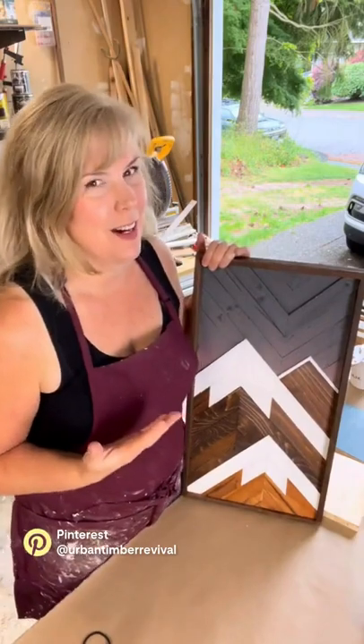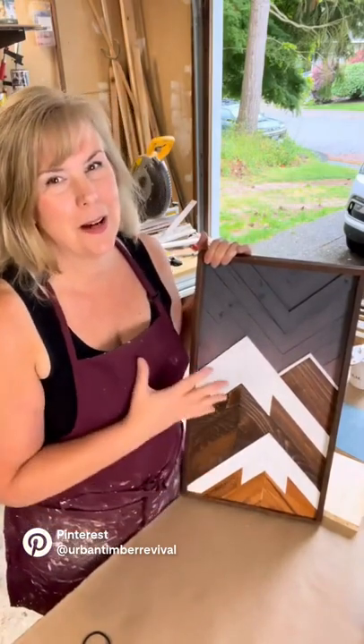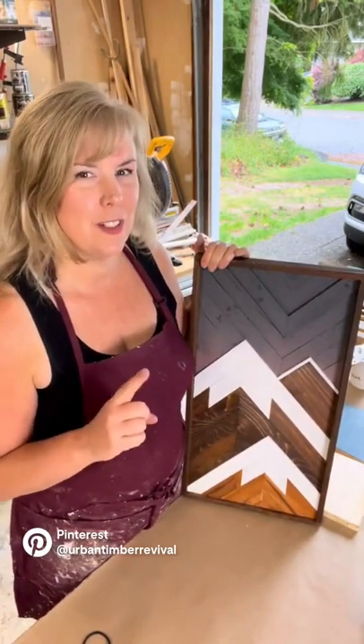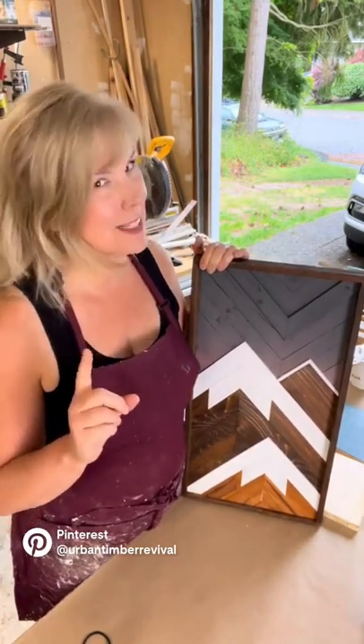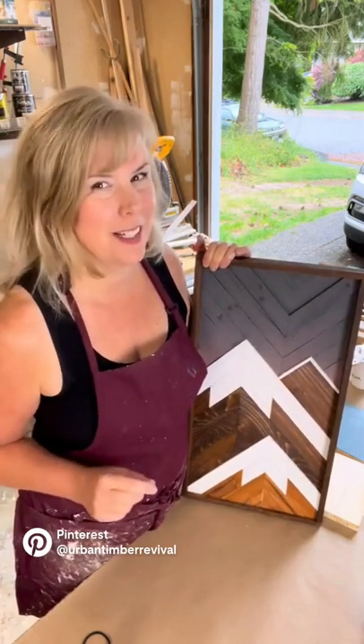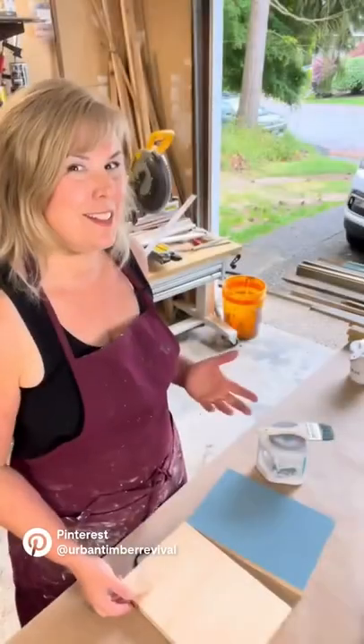One of the questions I get asked so often is how do you build a mountainscape. This one's a little advanced, but I'm going to break it down and show you how to make one mini mountain, because if you can do that you can add on and create beautiful artwork. Follow along.